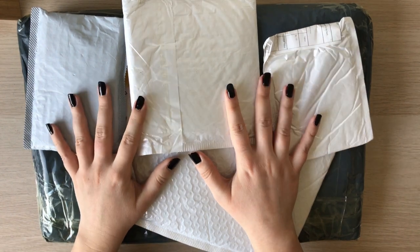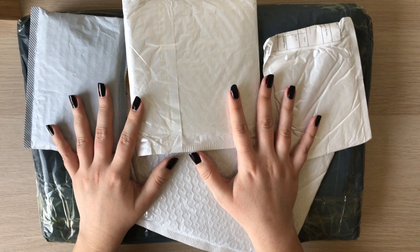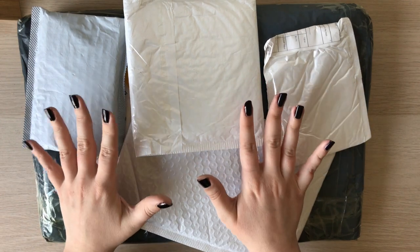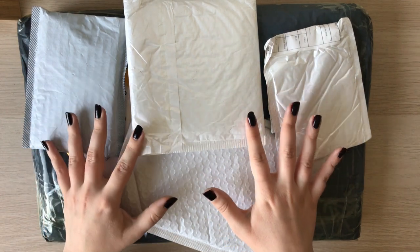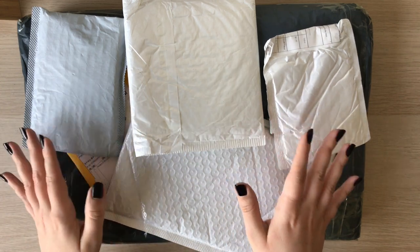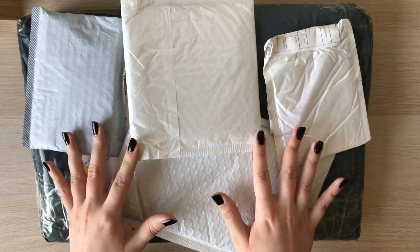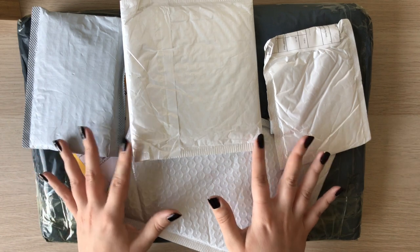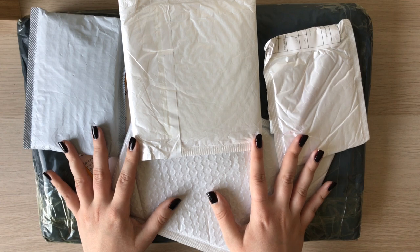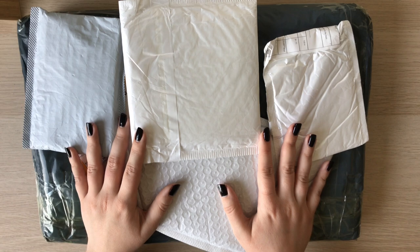Hello everybody and welcome to my channel! Today I wanted to make a brief video and share with you the art supplies that I got from AliExpress. To be honest, for some of them it took a very long time to get to me — some were quick, within maybe three weeks or a month, but some took three months, even though they weren't very big things. So if you are planning to order anything from AliExpress, keep that in mind and be patient.